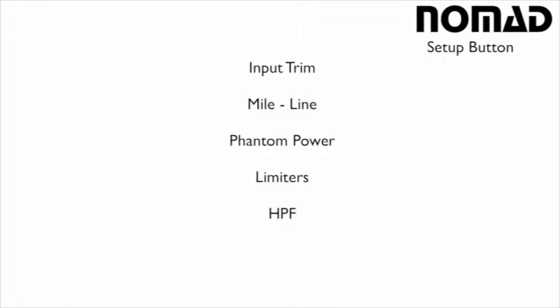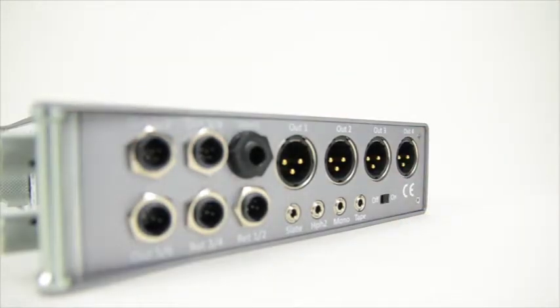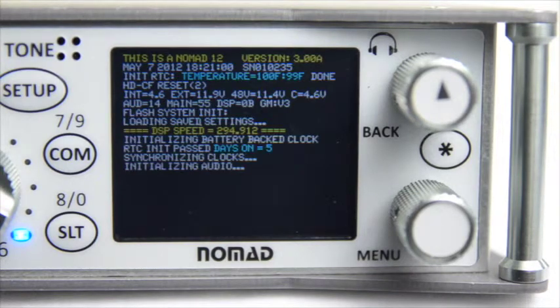So if you haven't already done so, go ahead and turn on your Nomad. Now while you're booting up your machine, I want to tell you that the Nomad is a little bit different than standard recorders and mixers out on the market.